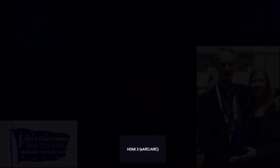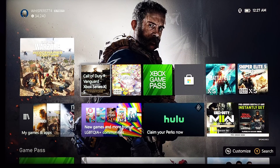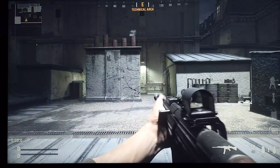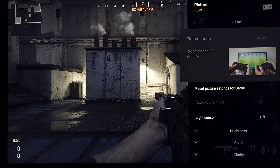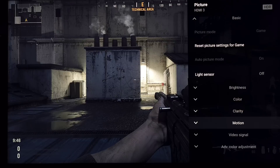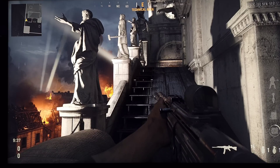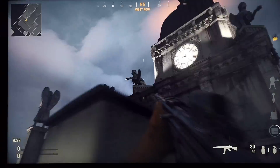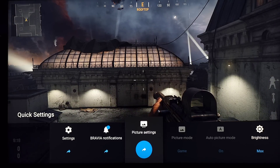I grabbed my Sony X90K, on loan from Robert Zahn, to show you that VRR is now enabled — we haven't updated it yet — as we move into Call of Duty Vanguard. For those who don't know, a previous update a few months ago benefited the panels, however local dimming — the most important aspect of LEDs aside from peak brightness — has to be disabled for VRR to function. Without local dimming, any cinematic game is very hard to see; blacks turn gray and blooming is a huge issue, even with mini-LED panels. The X90K is full array, the X95K and Z9K are mini-LED.